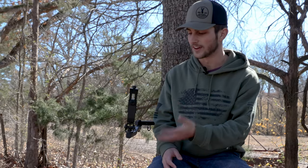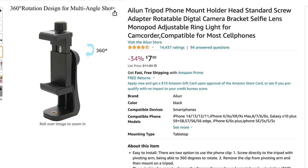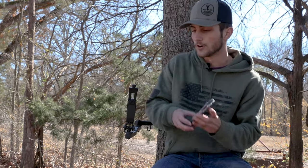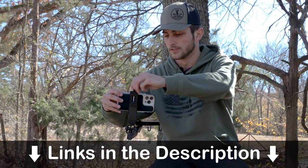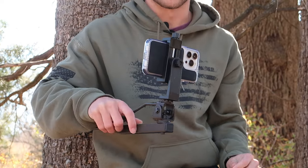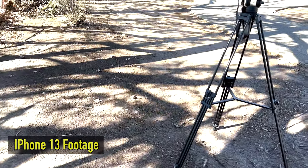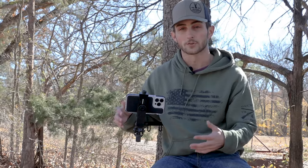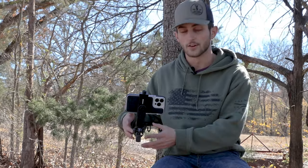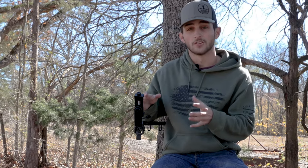For the $30 budget, you have the bare essentials of what you need to film your hunts: a $20 camera arm and an $8 phone mount to record with. For $30 you're not getting a dedicated camera, but most of us have a decent phone. You clamp your phone onto the mount and you can tilt it wherever you need it — it's not the smoothest, it's pretty jittery, but it gets the job done. If you're not hunting in tree stands, you can swap it for a cheap tripod from Walmart or Amazon.